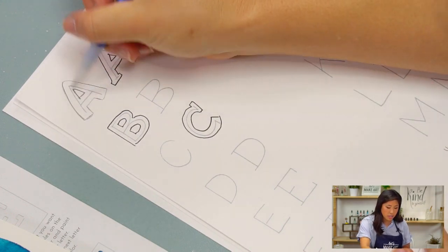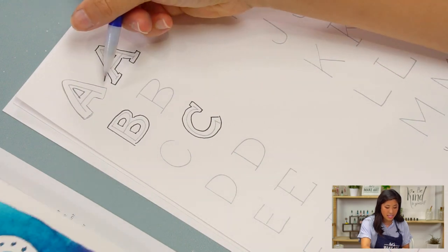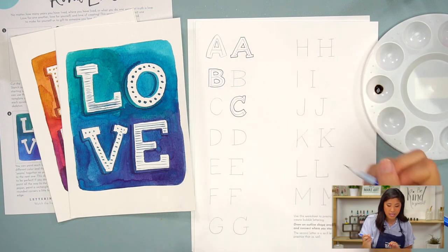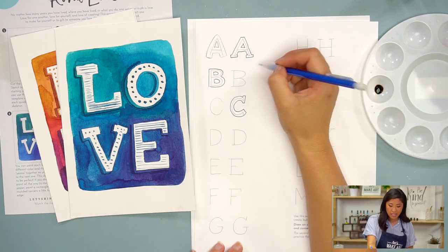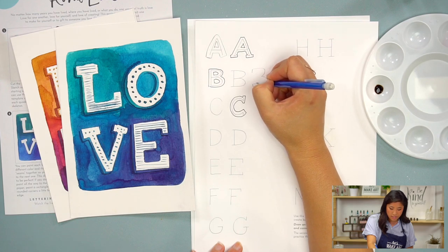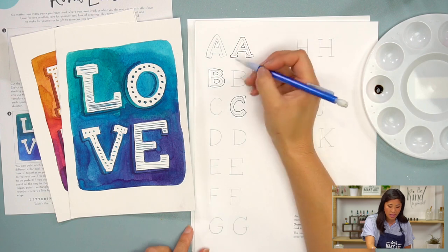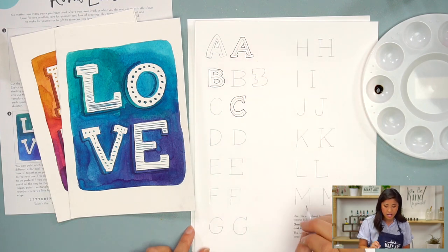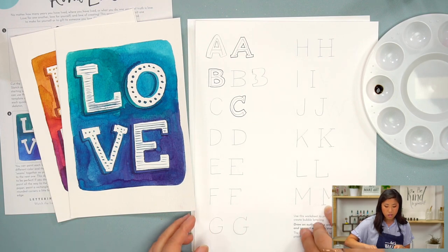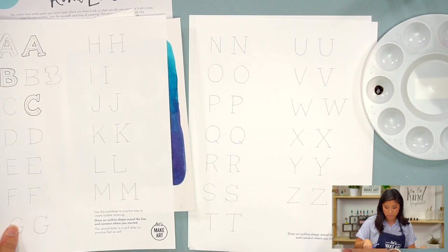I know it looks a little weird because you can see the skeleton right now, but imagine that's what it will look like on your final project. This is a good practice because if you were to do it right off the bat, you might not know what size everything is or where to draw the line. This worksheet is a great guideline. If you want to push pause, you can take some time to practice — the whole alphabet is there.